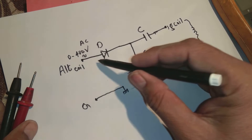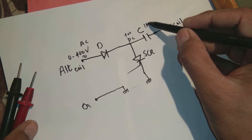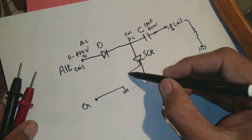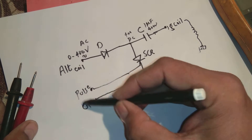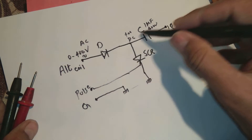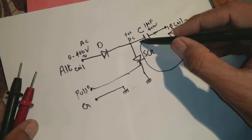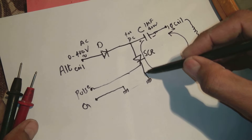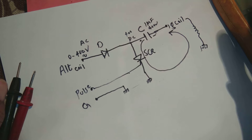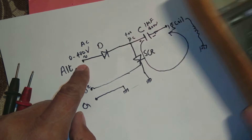The 400 volts DC from the alternator charge the one microfarad capacitor (rated up to 400–500 volts) through the ignition coil. When the piston is at top dead center, a pulse comes from the pulser coil, which triggers the SCR. The SCR then shorts, discharging the capacitor — current passes from positive through the coil back to the capacitor through the ground path. This discharge through the ignition coil creates the high-voltage spark.